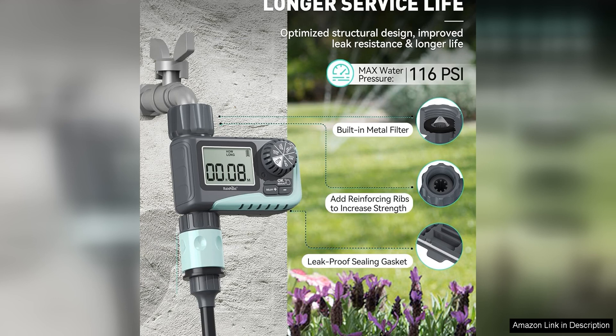Overall, the Rainpoint Sprinkler Timer is a top-notch choice for anyone looking to automate their watering schedule and save time and effort in the garden. Versatility, ease of use, and durability make it a standout option for both novice and experienced gardeners alike. If you're in the market for a reliable and user-friendly water timer, look no further than the Rainpoint Sprinkler Timer.